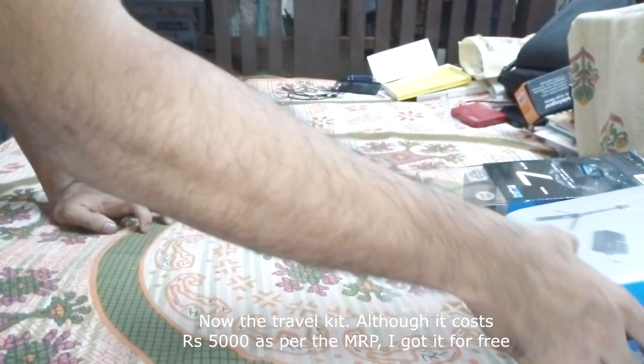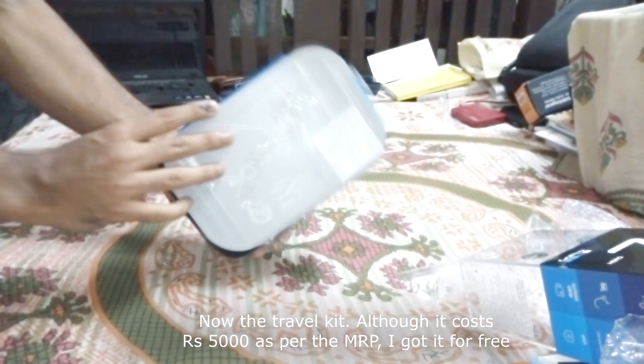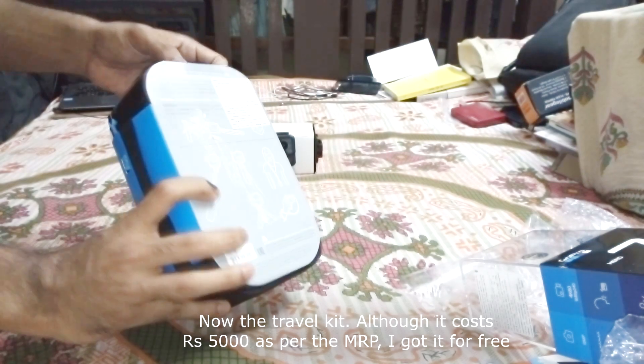Now for the travel kit. Although it costs 5,000 rupees as per the MRP, I got it for free.